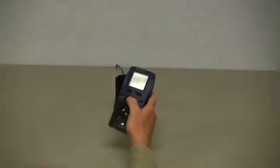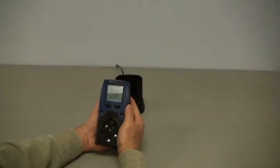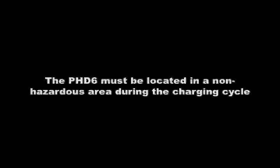The lithium-ion battery pack is sealed and cannot be opened in the field. The charger will completely recharge the lithium-ion battery pack in about five hours. The LED on the charger will blink approximately once per second during the charging cycle; once the battery is fully charged, the LED will stop blinking and remain lit. The PHD-6 must be located in a non-hazardous location during the charging cycle, as charging in a hazardous location may impair intrinsic safety.